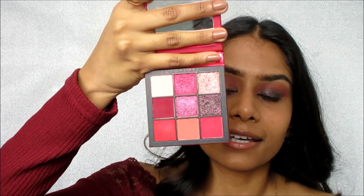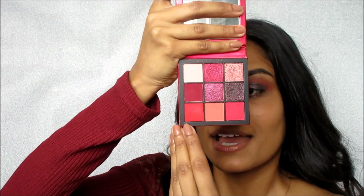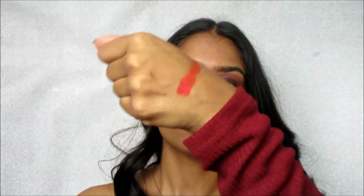One complaint I have with this palette is that there aren't any true reds — like a firetruck red — which is kind of what I thought I'd get since it's called the Ruby Obsessions. Where's the ruby? The closest thing is this shade right here, but even though it's kind of an orangey red, it's not matte — it's more of a pearl color. Let me swatch it for you. It's more of a pearl shimmer and it's not what I thought it was going to be, so it doesn't really work well in the crease.